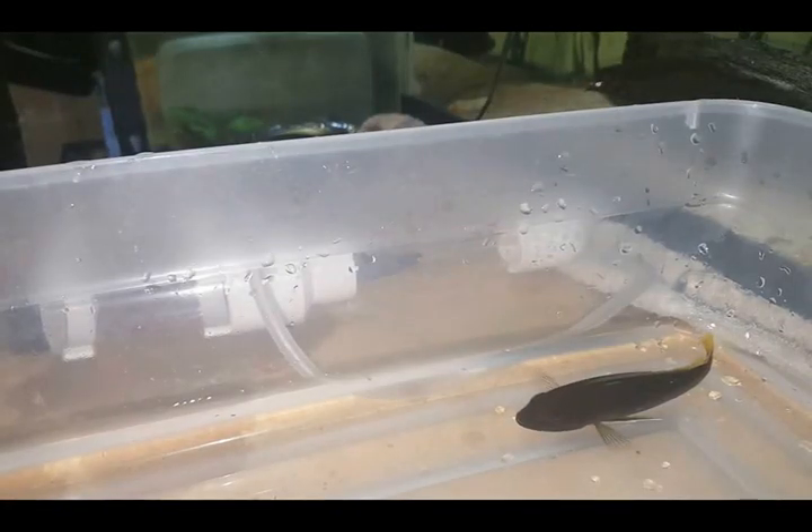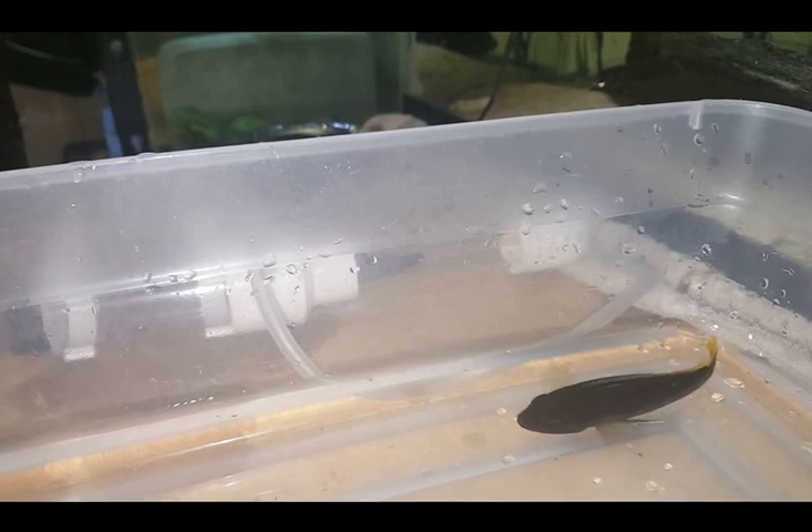Hello Aquatics fans. I'm going to bring you a video today on how to strip a female African cichlid.